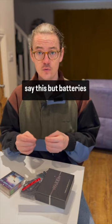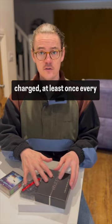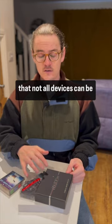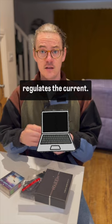Most of the instructions do say this, but batteries degrade over time if they're not regularly charged. So even if they're fully charged, at least once every three months just stick them in for five, ten, thirty minutes. Also remember that not all devices can be charged from mains outlets — some devices need to be charged from a computer that regulates the current.